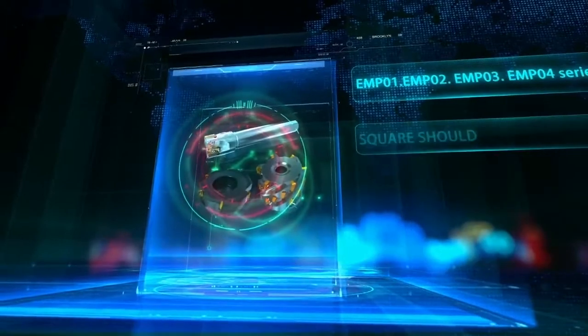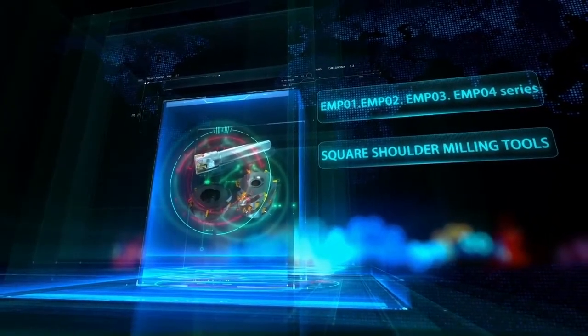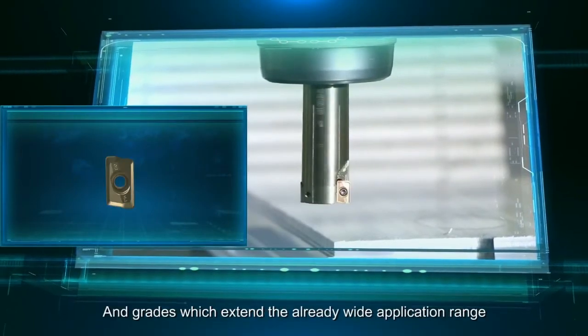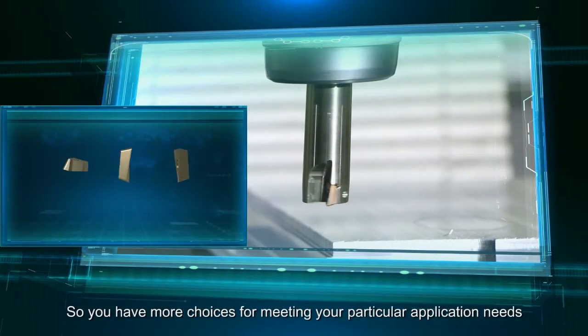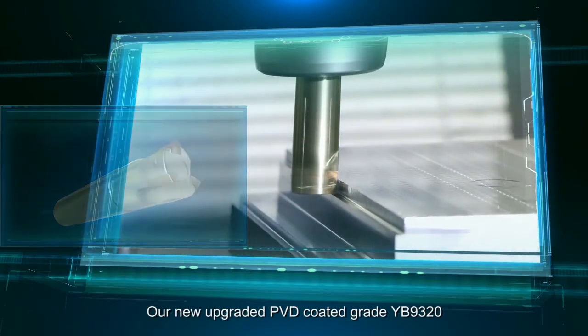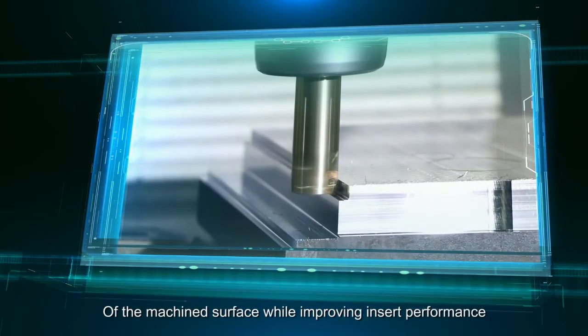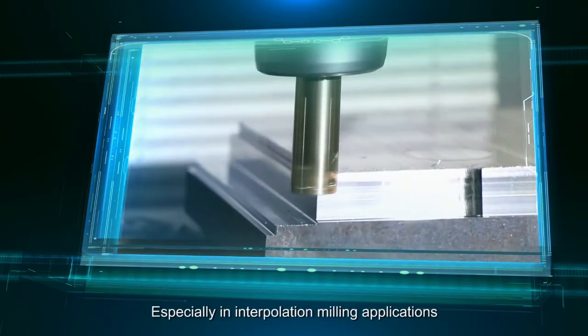EMP-01 through 04 Series Square Shoulder Milling Tools. The EMP-series Square Shoulder Milling Tools have been upgraded with new insert geometries and grades which extend the already wide application range, so you have more choices for meeting your particular application needs. Our new upgraded PVD-coated grade YB9320 has been optimized to greatly improve the surface quality of the machined surface while improving insert performance, especially in interpolation milling applications.